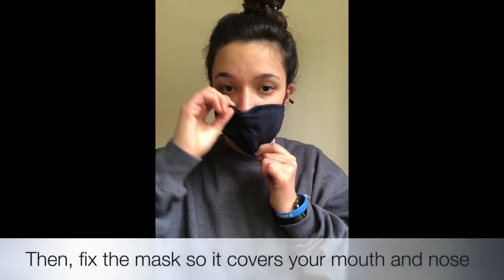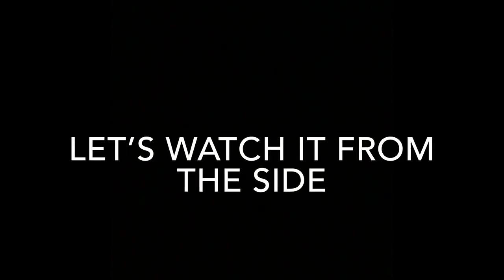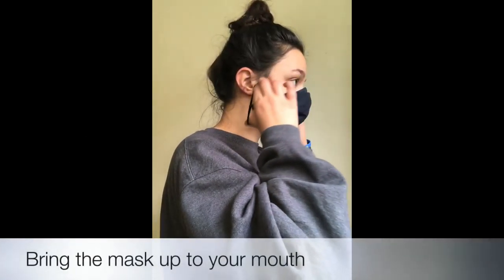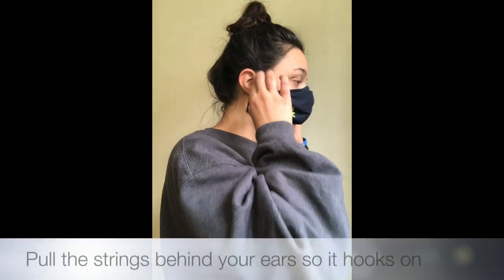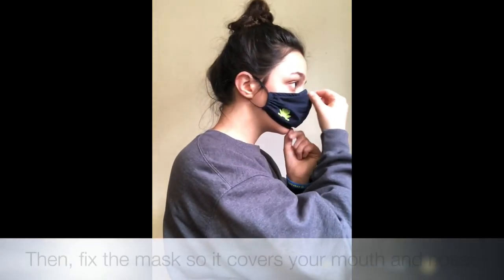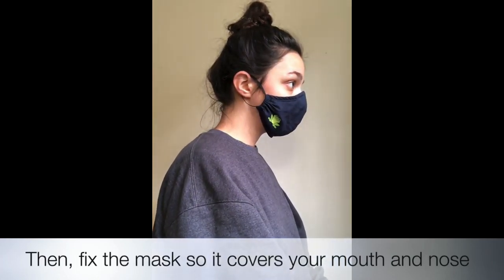Grab the ear strings. Open the hole with your pointer finger and thumb. Bring the mask up towards your face and up to your mouth. Pull the strings behind your ears so it hooks on. Then fix the mask so it covers your mouth and nose.